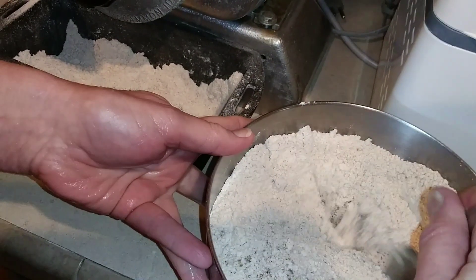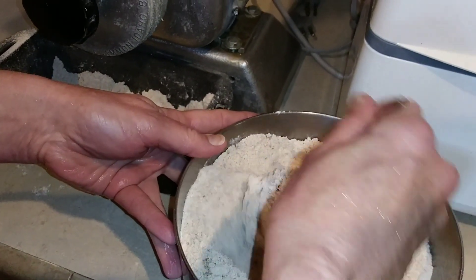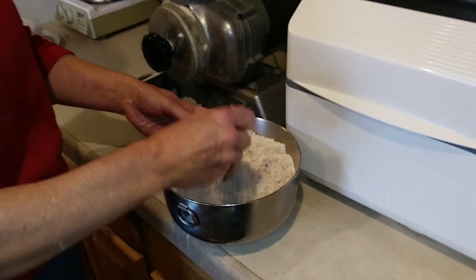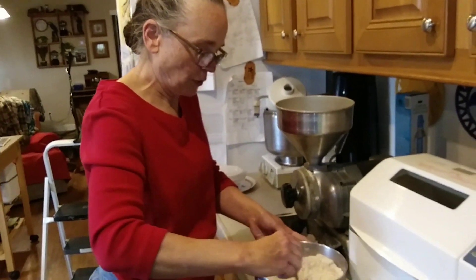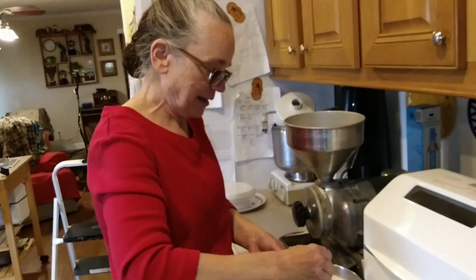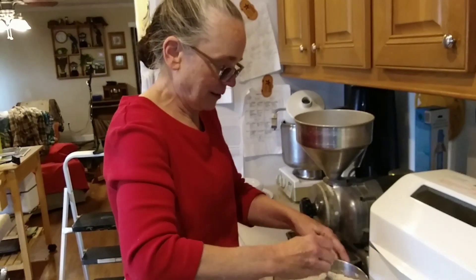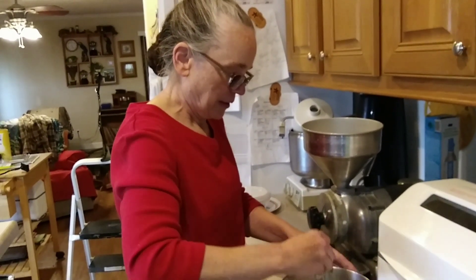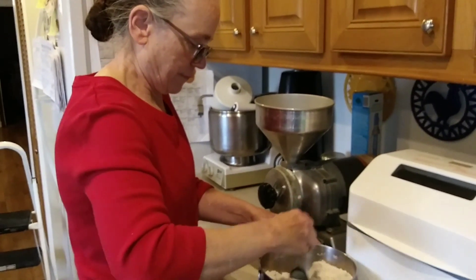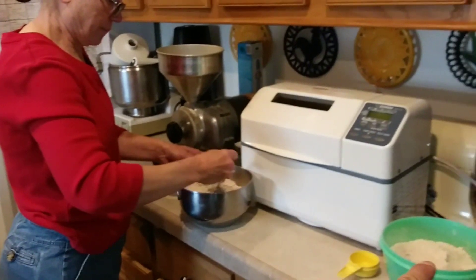What I'm doing is mixing the chia and flax into the flour that I'm going to put in the bread machine. Because chia and flax, whenever you add water to them, they all might want to clump up — so the flour kind of keeps them separated. You want to mix them together before you add any of the other ingredients into the water.